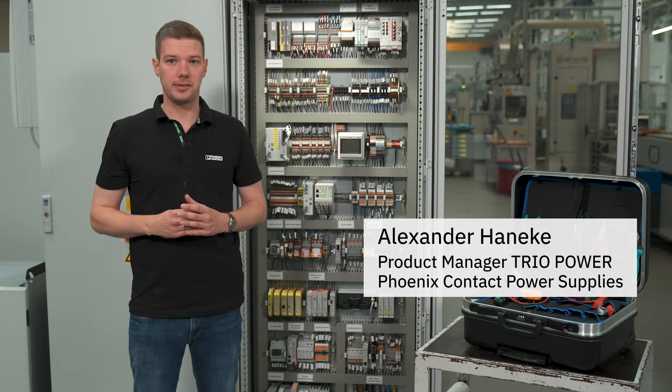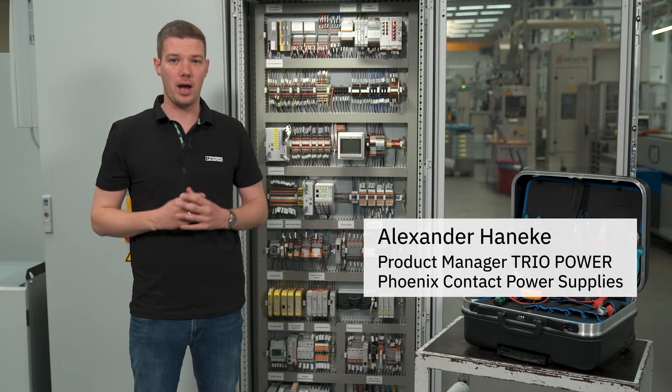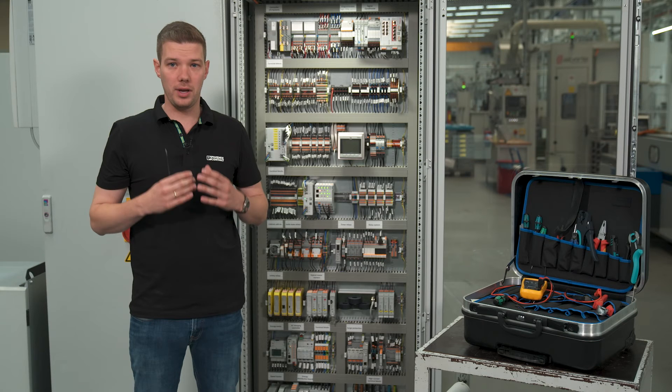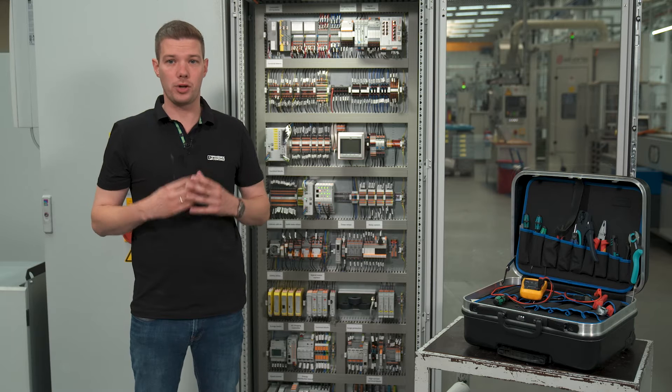Hey, my name is Alex. In our last video you have already seen how to assemble and wire our new TRIO power supply with integrated electronic device circuit breakers. Today you're going to learn how to configure it and how to do the commissioning of the unit. The process is very fast, easy and intuitive.